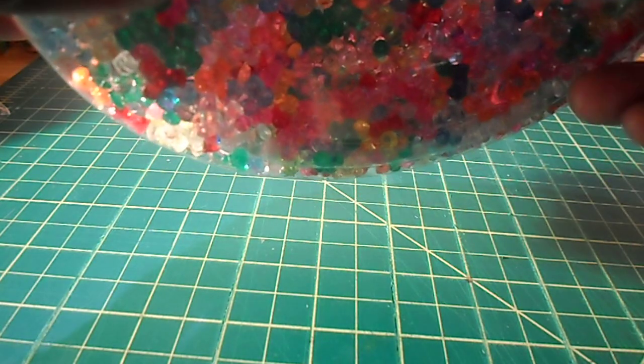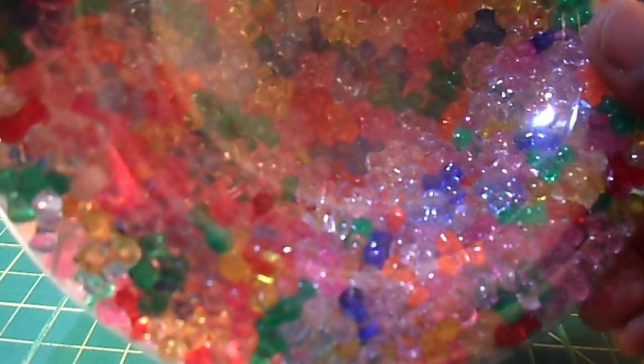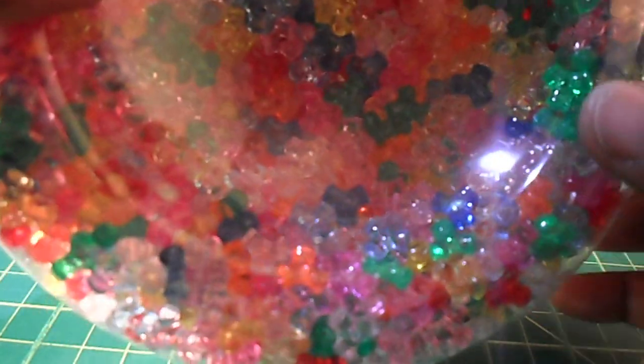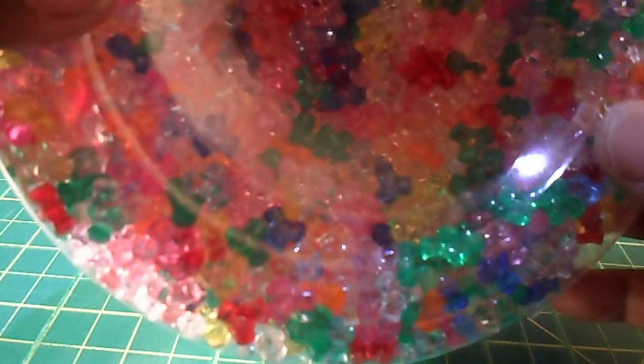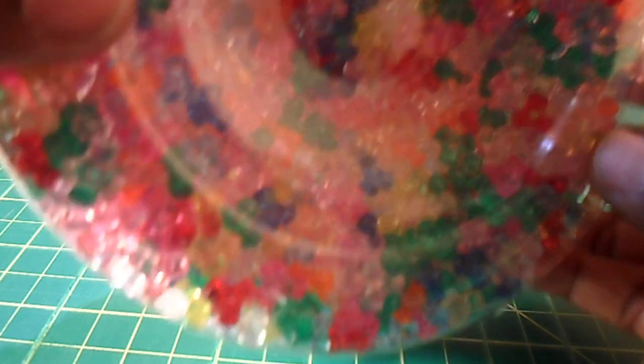The tri beads I got from Michael's. I think they were like five-something — they're in the little kid's section where all the beads and different strings and things are.